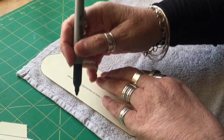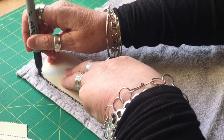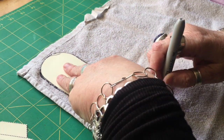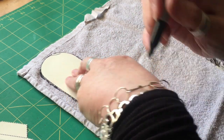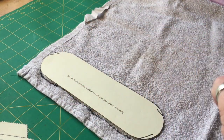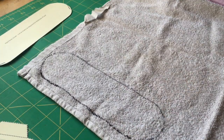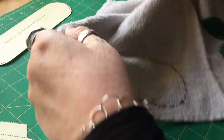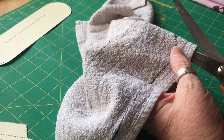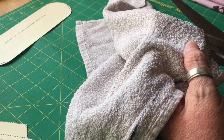I like to use a sharpie to draw around because on the towel it's a little bit easier to do that. I'm literally just drawing around it with my sharpie — stick the lid on so it doesn't dry out. And there you have the first part. I'm going to use my scissors to cut around this, and with this part you're just going to cut on the line.